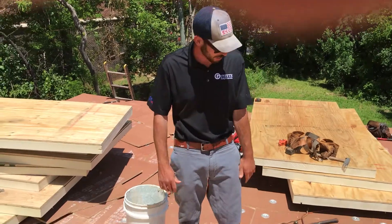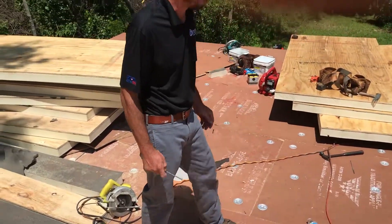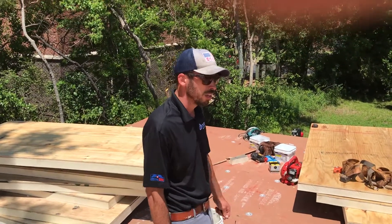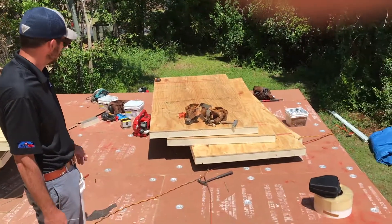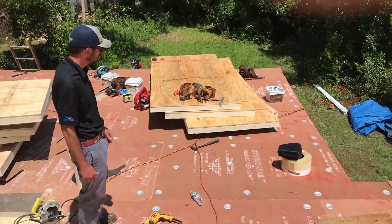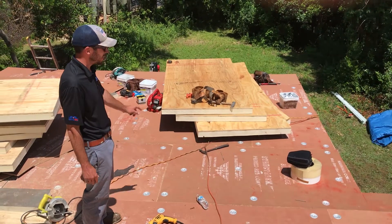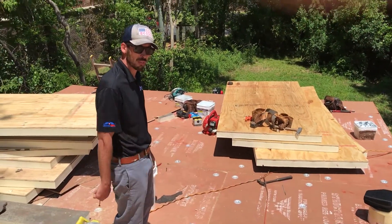First of all, I'm on a flat roof where we've removed all of the old roofing and we've installed a fully tapered insulation system underneath this cover board. This was once 100% flat and even had some dead spots. We've got a 1/8-inch taper across this whole flat section and then a half-inch cover board on top of that.